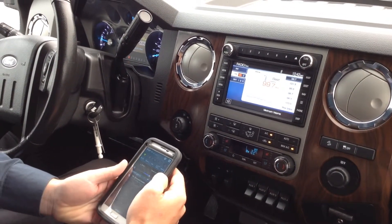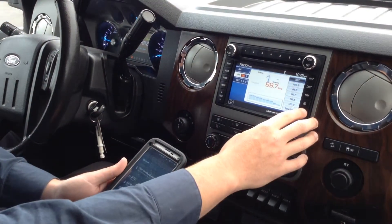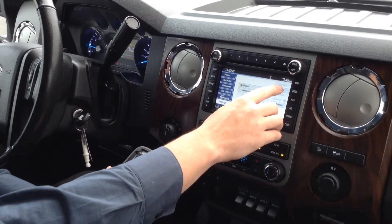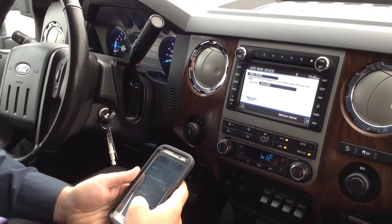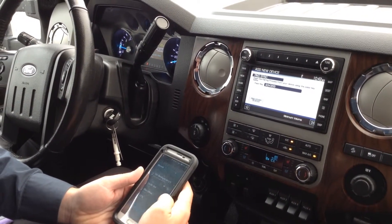First thing you want to do is make sure your Bluetooth is on on your phone. Once it connects, you're going to want to click your phone button here up on the screen. Go into settings, and then you're going to click here because you're going to add a new phone. Once you add a phone, search for Sync on your device and enter the passkey provided by Sync. You're going to want to scan to find a new Sync on your phone.